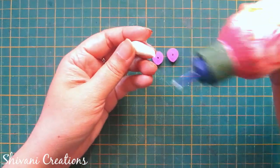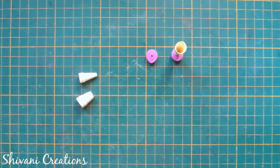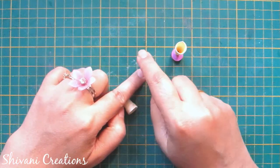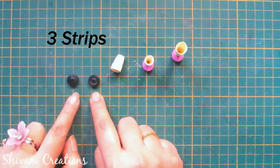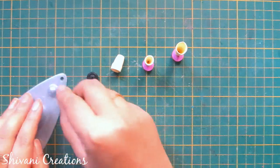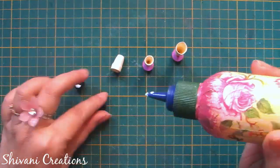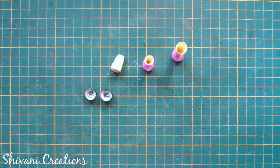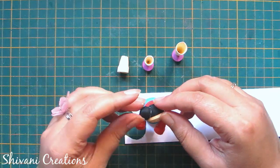Now I am first attaching the legs with the boot. Then here I have created two tight coils using three strips of 3mm black color for the judah or bun of the girl. I am just making a dome shape using these tight coils, adding glue inside both, and attaching these two buns on the head of the girl.